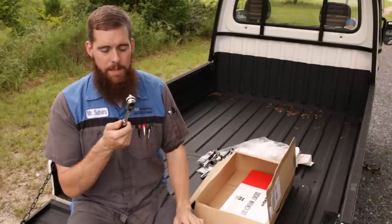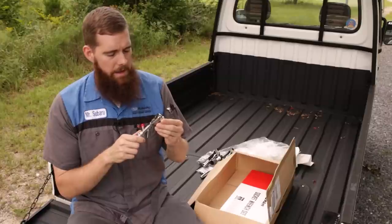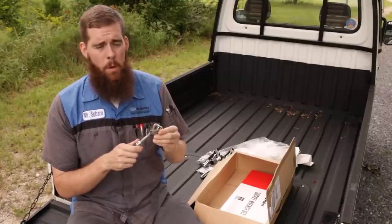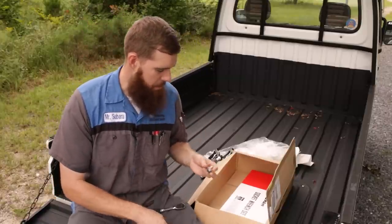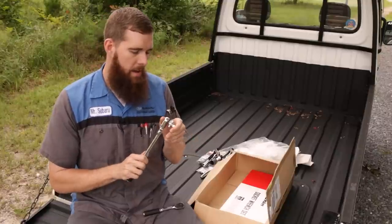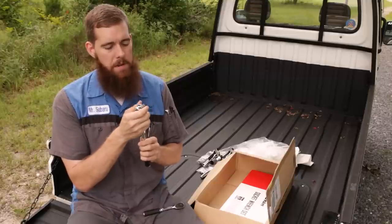You can basically start ratcheting on a completely loose nut or bolt without it turning backwards on you. They're just wonderful to use. I find myself grabbing this one every time I need a three-eighths in standard length. If I need a long handle, I've grabbed a Mac or a Snap-on, but now that I've got this longer flex, I'm sure it will be getting used quite a bit.